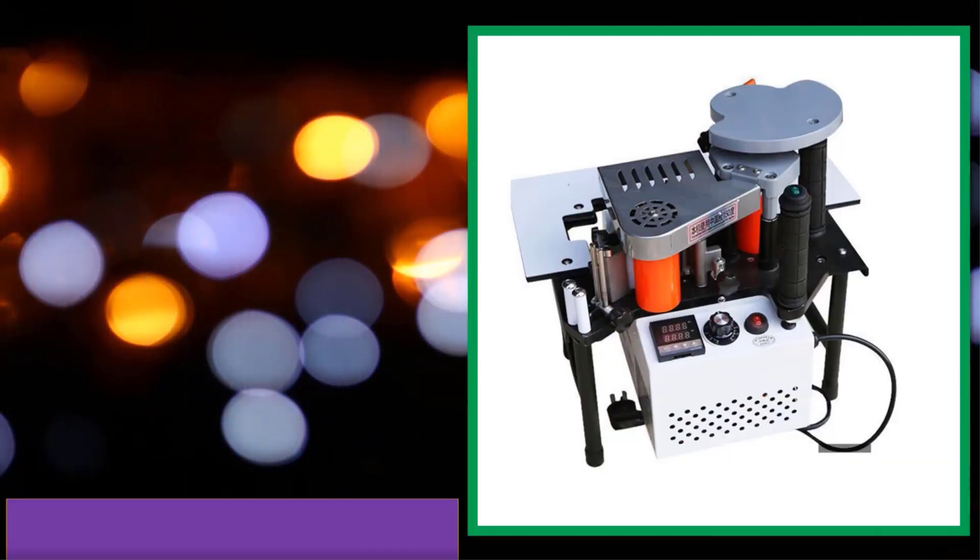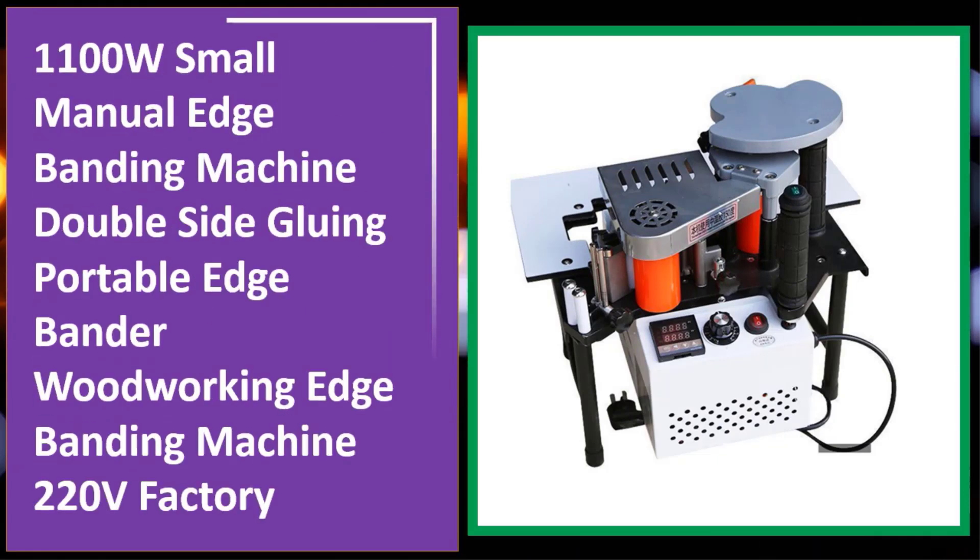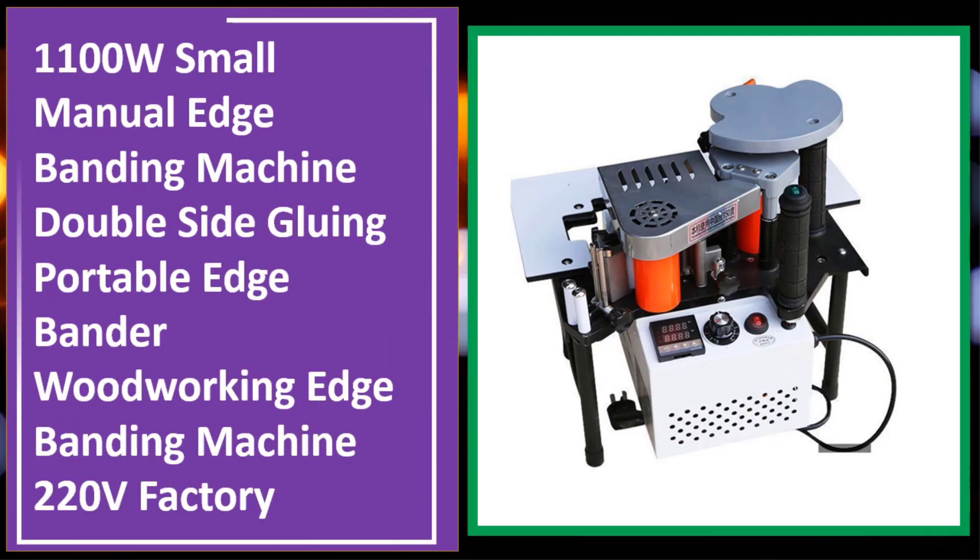At number four: 1100W small manual edge banding machine, double side gluing, portable edge bander, woodworking edge banding machine, 220V factory model.